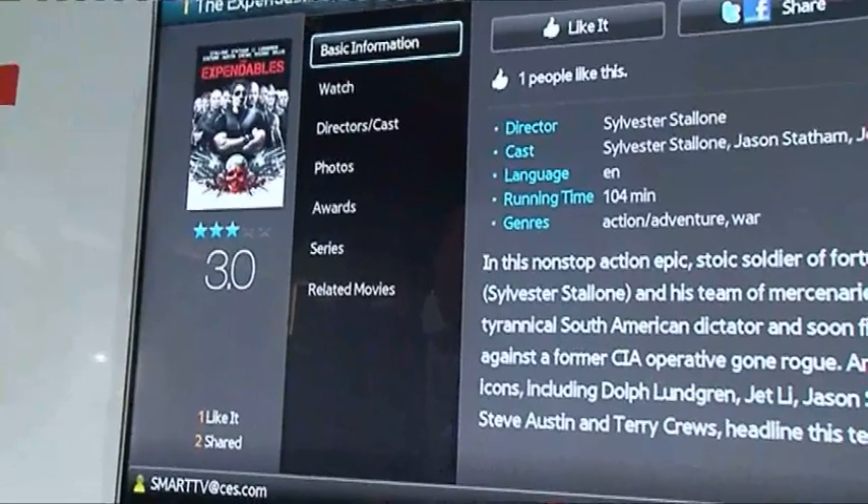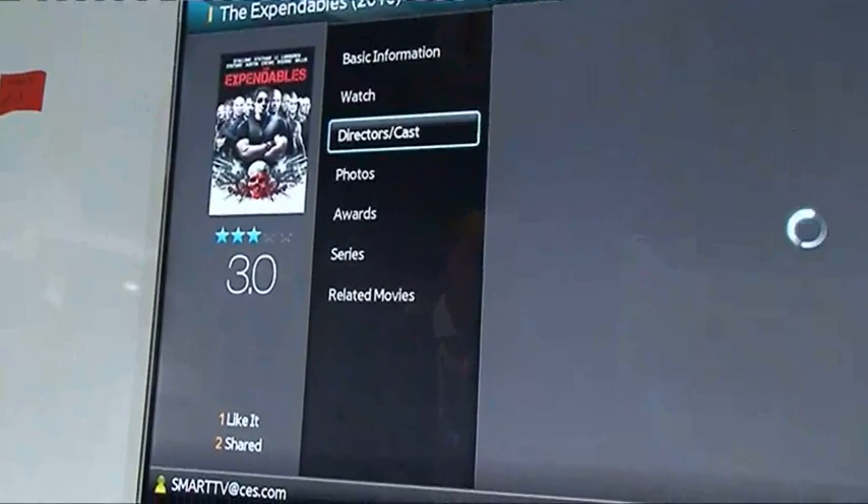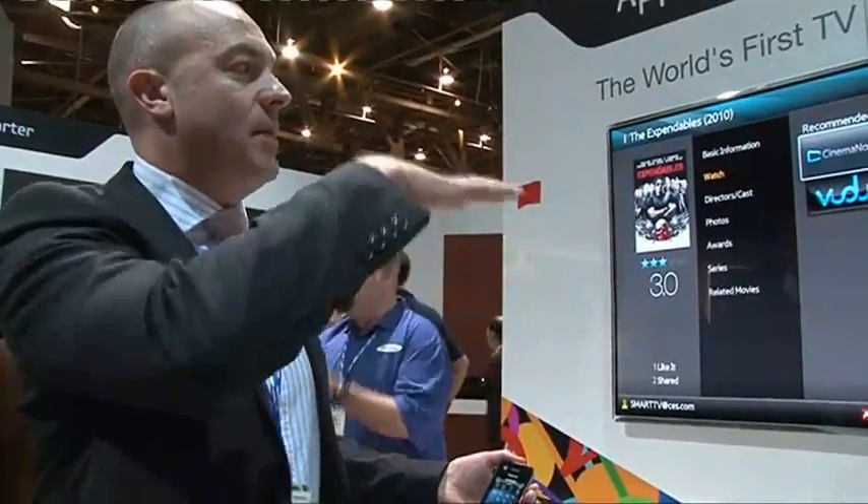Basic information, cast detail, or if you just want to watch the movie it will show you where it's available — so in the US, in cinema now or via Vudu in SD or HD, and in the UK that would be for example over LoveFilm or Acetracs.